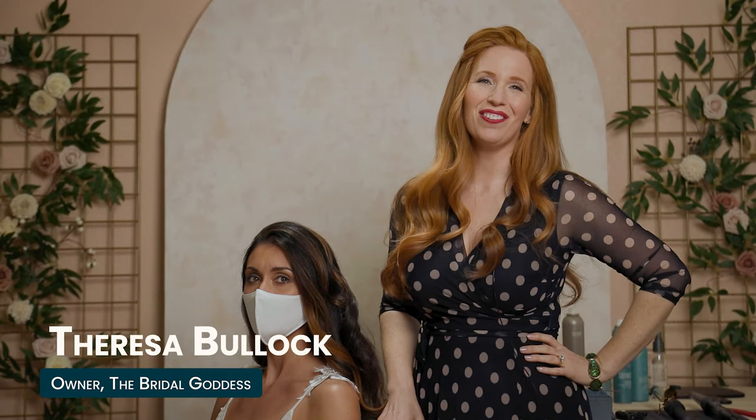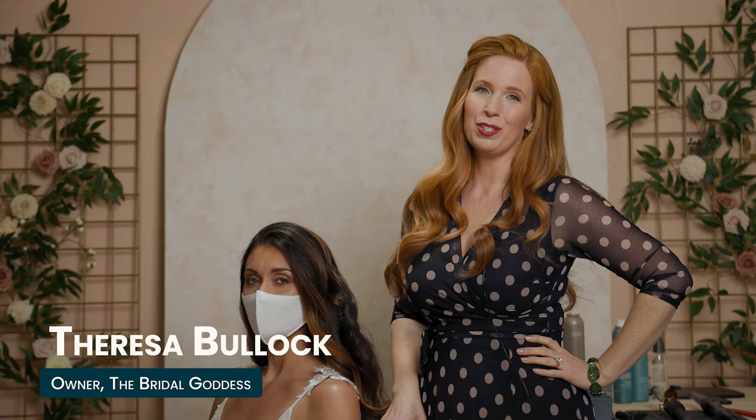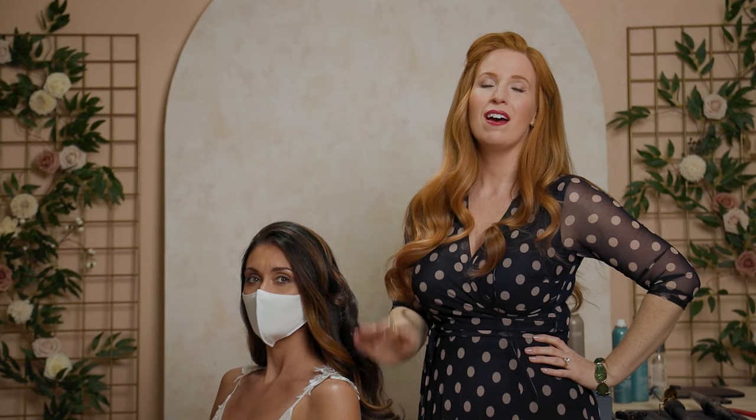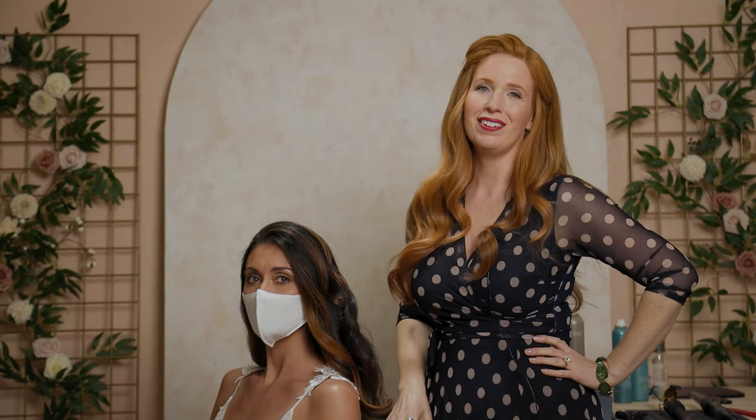Hi everyone, thank you Vanessa for the introduction. I'm Teresa Bullock, the owner of the Bridal Goddess. I'll be showing you an updo today — a style for someone who wants the hair up and off their shoulders and off their face. A very formal and elegant look.